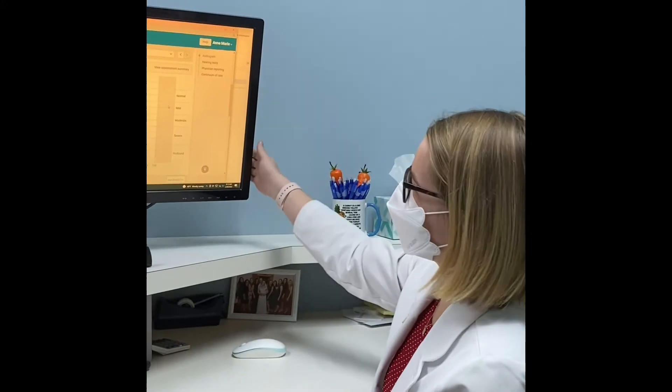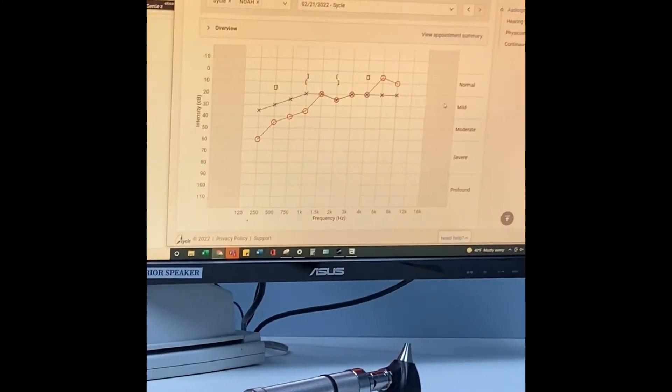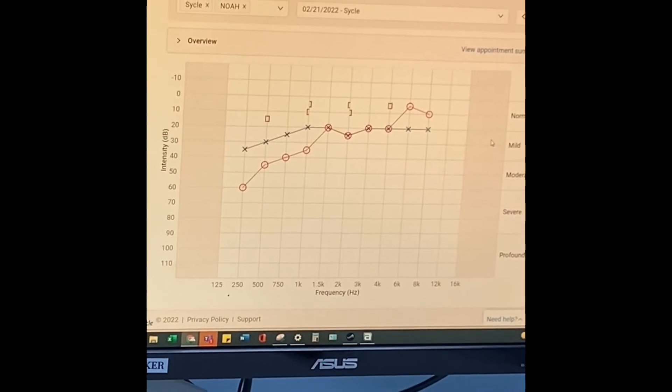Our patient care coordinator, Nathalie, has agreed to be part of the experiment. If you look at her recent hearing test, she has a mild-to-moderate low-frequency hearing loss in both of her ears, but more so in the right ear.